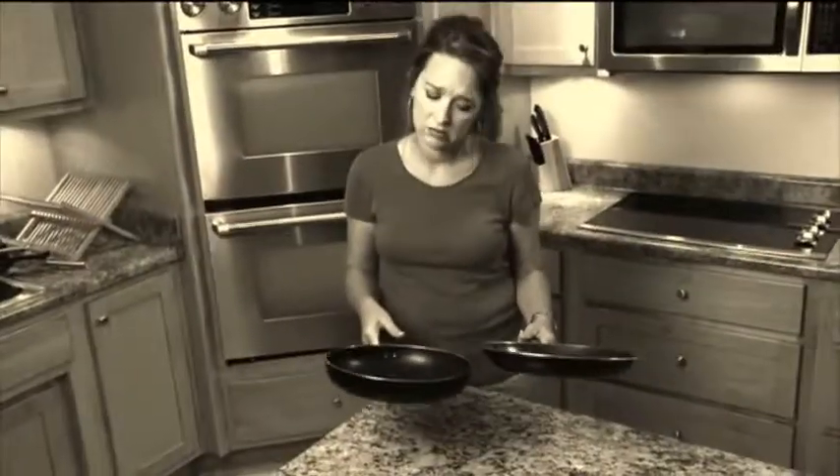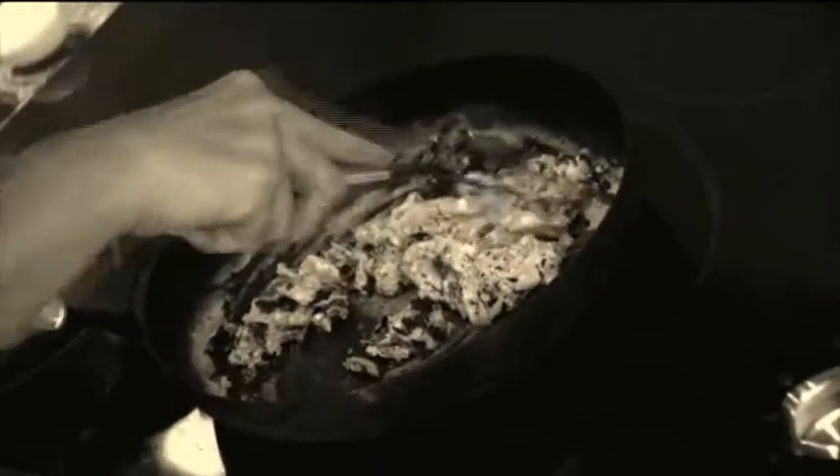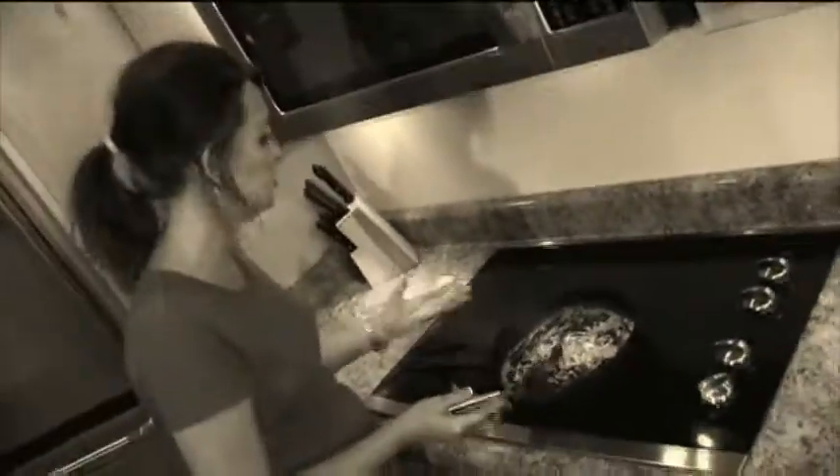Uh-oh — you can spend a fortune on non-stick pans, but sharp utensils can scratch and scar them. The coating then ends up in your food. The coating loses its non-stick and the food burns. In time, your cookware and food can end up in the trash.